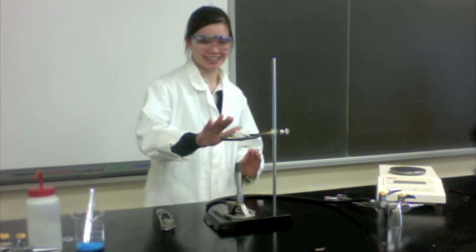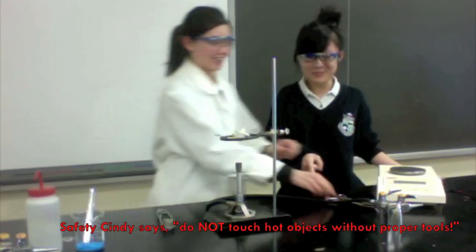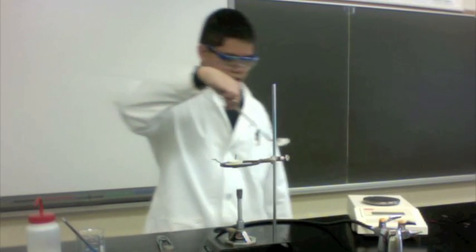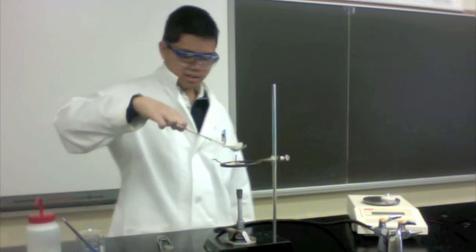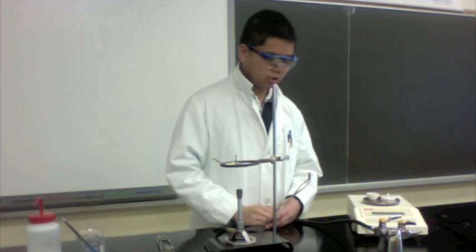After heating the crucible for 3 minutes, we are going to allow it to cool down for another 3 minutes. Safety Cindy says: don't touch the crucible — it's hot! Use the crucible tongs! Now you have to weigh the crucible and the cover. Take the cover with your tongs and place it on the scale. Then carefully take the crucible with your tongs and place it on the scale as well. Wait for it to settle and record the given mass.